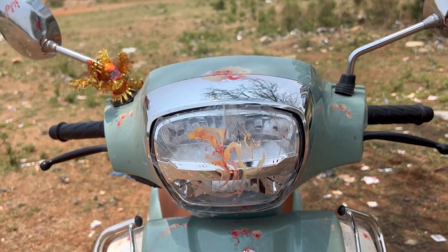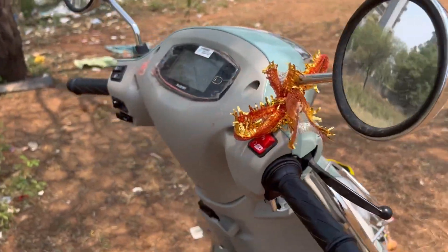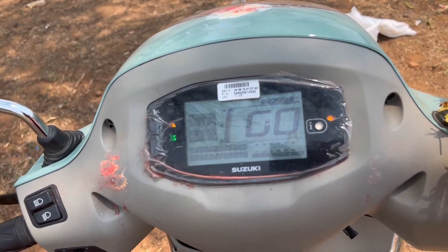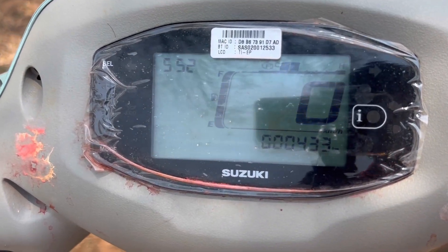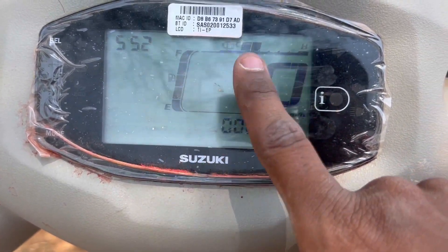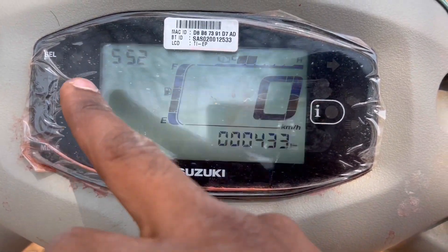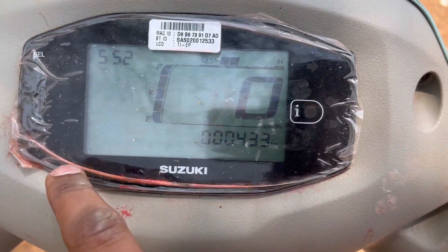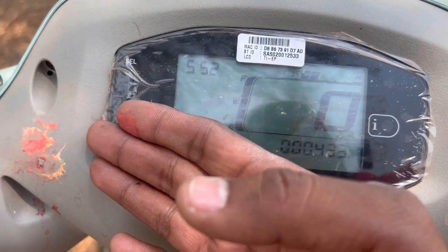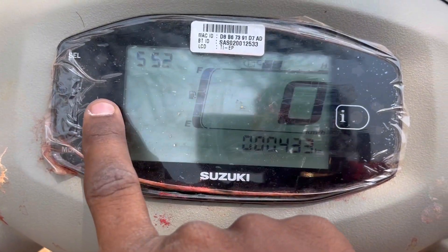The console is on the right side. You have a flicker button. There is a full engine display — the speedometer, the time, and so on. There is also a mode option. If we have a speed loop function, we can use it. There is also an indicator.